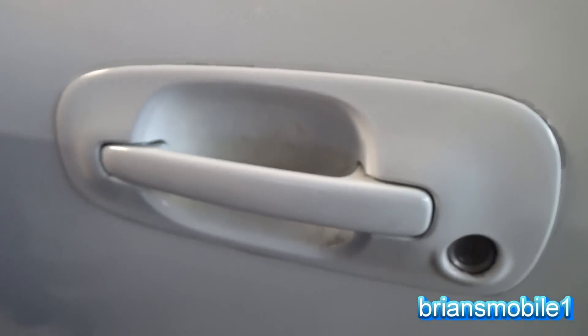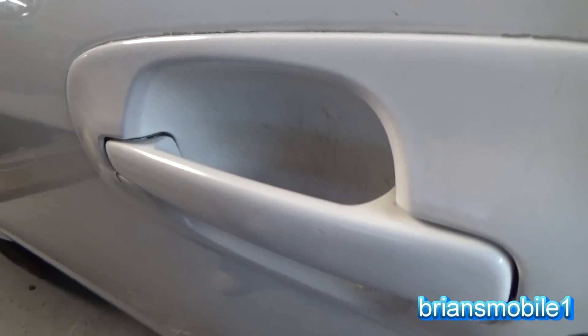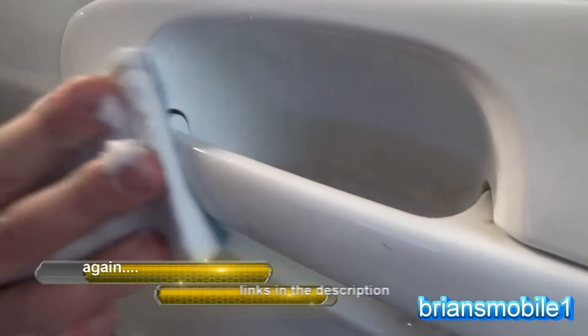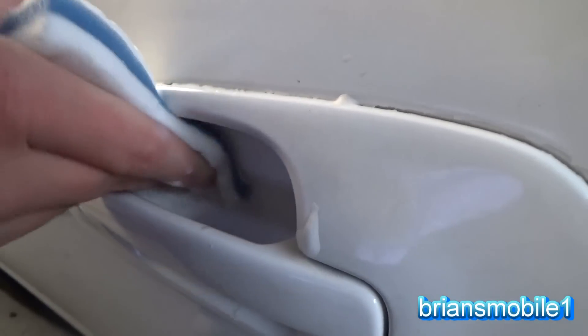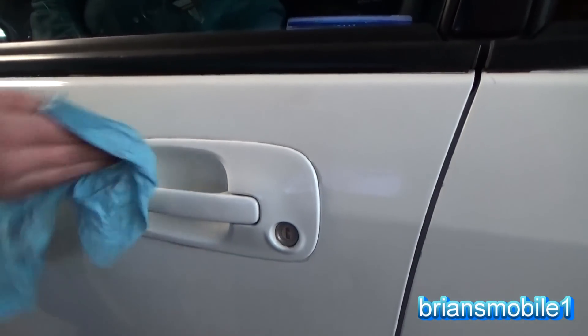Look at this door handle — you've got all this dirt and grit and scratches and stuff. So we're going to use a magic dry eraser. So we've got Mrs. Brian's Mobile One — she's just going nuts with the magic eraser. You should hear her giggling. She's a big fan. Anything like this, she'll run and grab these things and works magic with them. Just with the little bit she's done, we get in here and look again and for the most part it's just gone — you just don't even see it. It looks great.